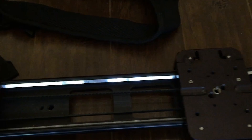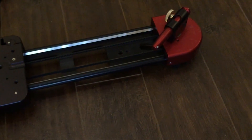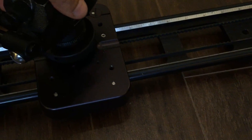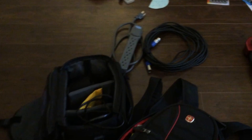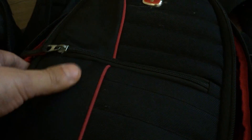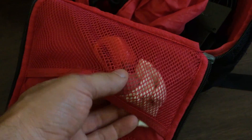This is the pocket dolly slider — really nice. It just moves along and you get some really nice, cinematic, smooth-looking shots. You put the head on it, it just screws on like so. That's going to be pretty sweet.